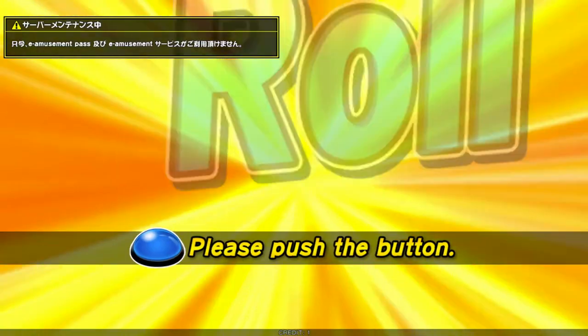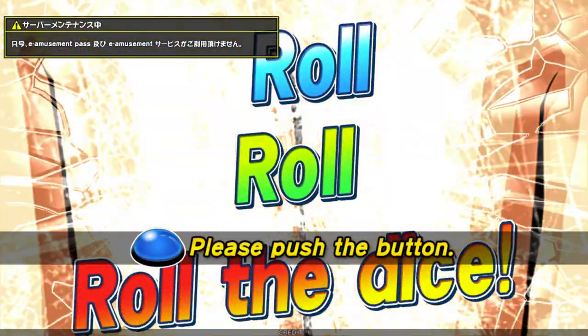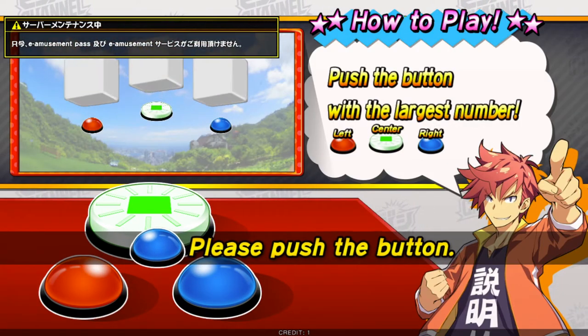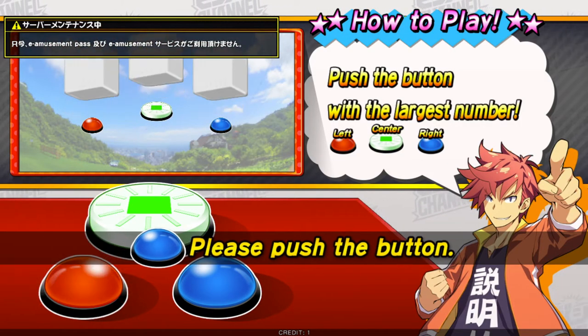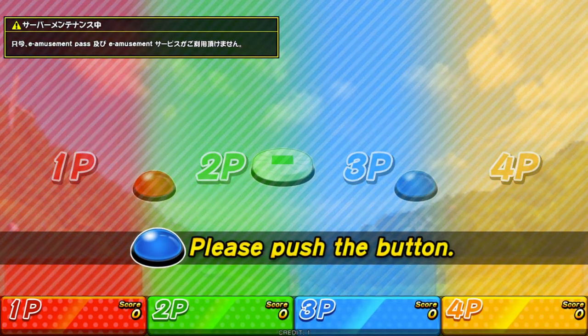You insert credits like normal with your credit button, and then it says to press a button to get started. If you notice, that is the blue button — the third one. On screen you have left, center, and right, so it's going to be that blue one, which is the bottom row third button on the control panel.